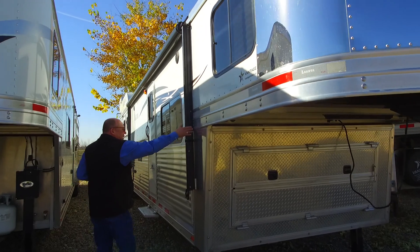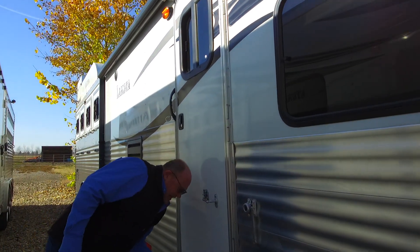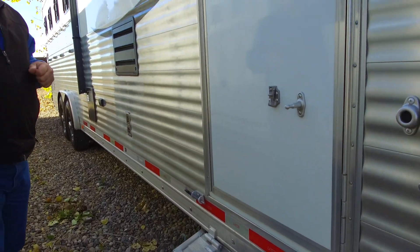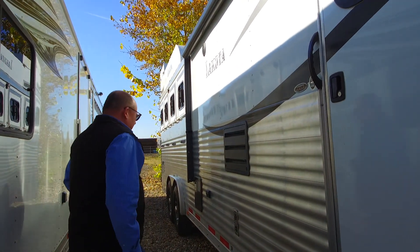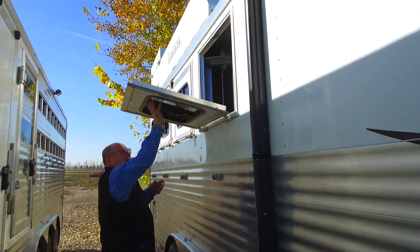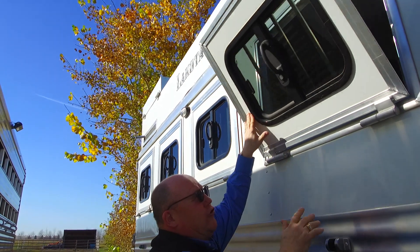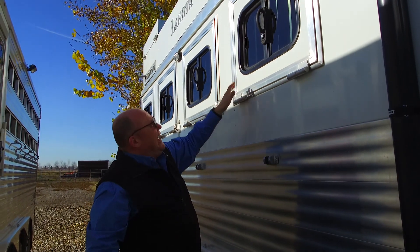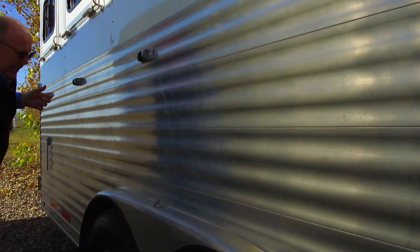Walking down the side, this one does have the electric awning and the full slat side which just looks fantastic on these units. It has the flip-down step, and as you know with the Lakota product they put the grease nipples here as well, which is nice because going up and down the road you get a little bit of calcium or salt in there and you can grease them up so you don't have any issues. Tires on this one have about 70% left so you've got lots of life to go.